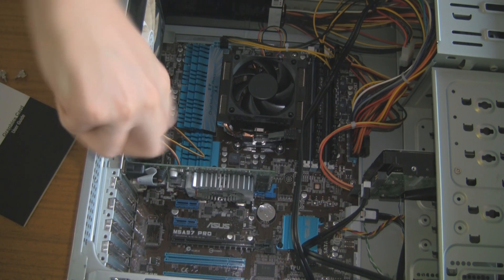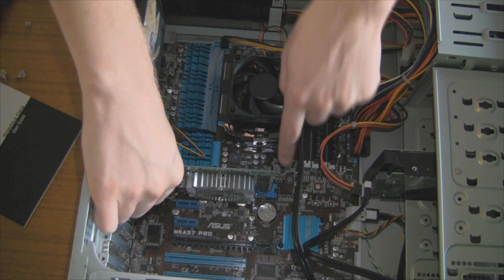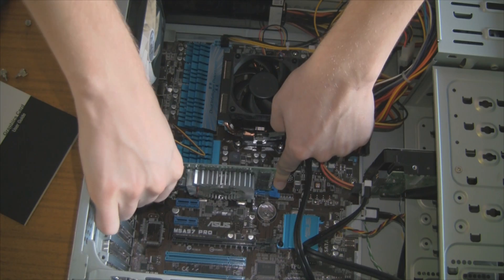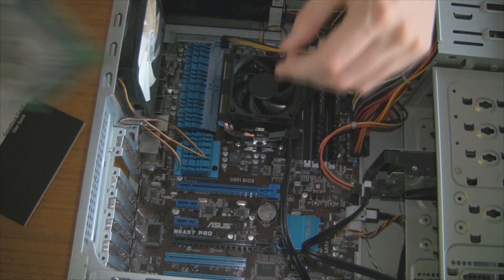The first thing we've got to do is obviously remove the existing graphics card. This is an old Nvidia 8400 GS — the scaled-down version of the 8400, to make it quieter and maybe cooler. But anyway, it's an ancient card and doesn't need to be in there anymore, so let's get rid of it.